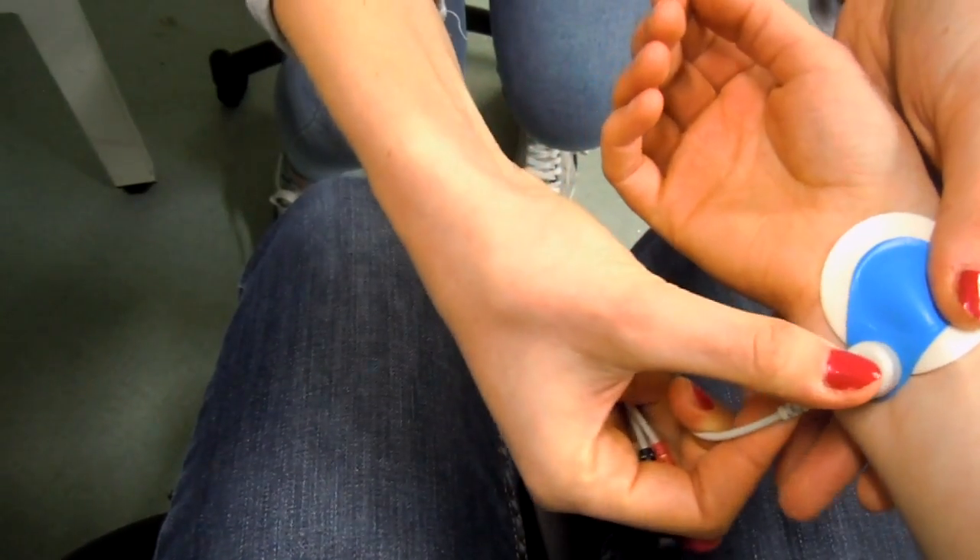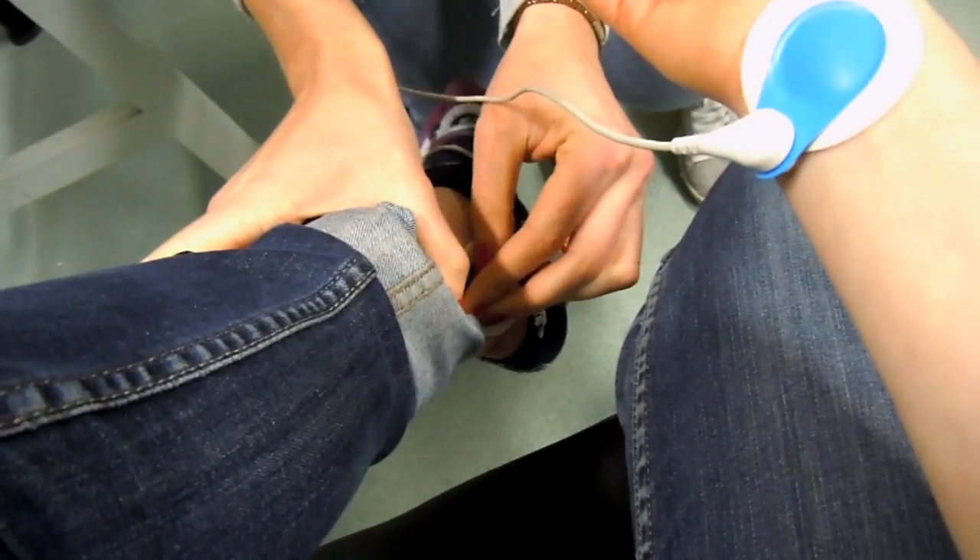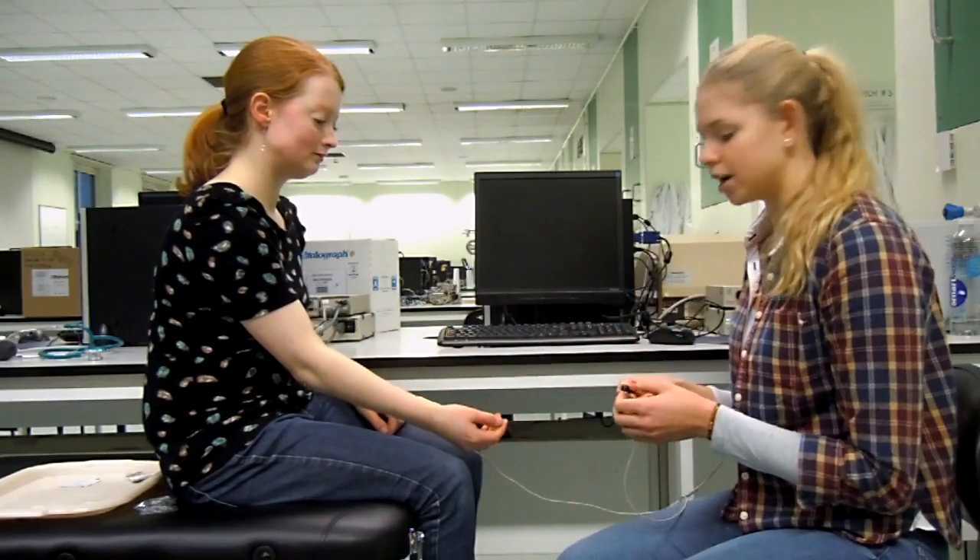I'm going to hook Rachel up to the ECG. We've got a positive, negative, and earth electrode. The positive electrode is going to be going onto the right arm, the negative electrode onto the left leg, and the earth electrode onto the right leg.